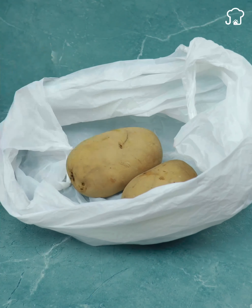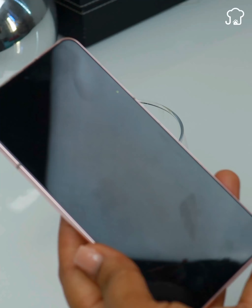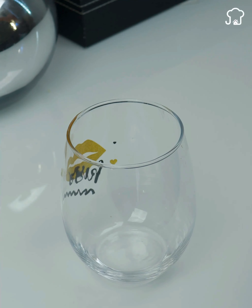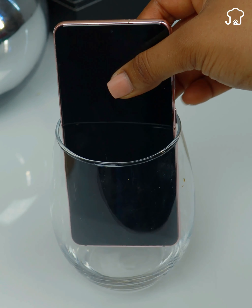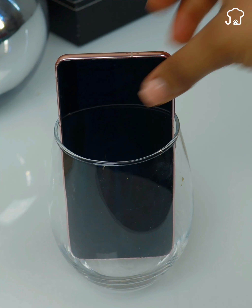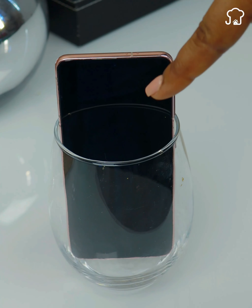Now let's get to know what it takes to put the phone in a glass. To do this, first we will take a large glass jar of a size that fits the cell phone well. Then we put the cell phone inside, preferably upside down. Although doing this seems crazy to you, it has a very important use.